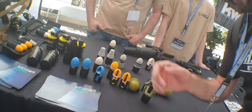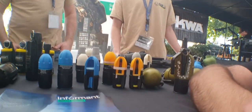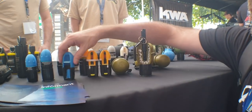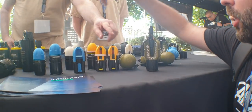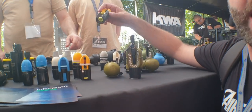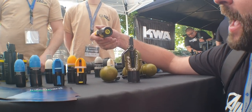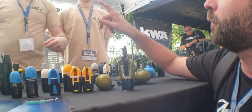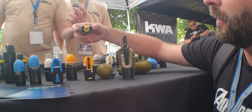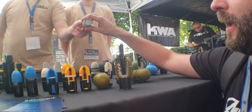They've got a whole family of projectiles. Some are impact based. These are chalk rounds — they'll leave like a pink chalk mark. They also have fused versions: a three-and-a-half-second fuse and a four-and-a-half-second fuse. So you can actually time your delay.